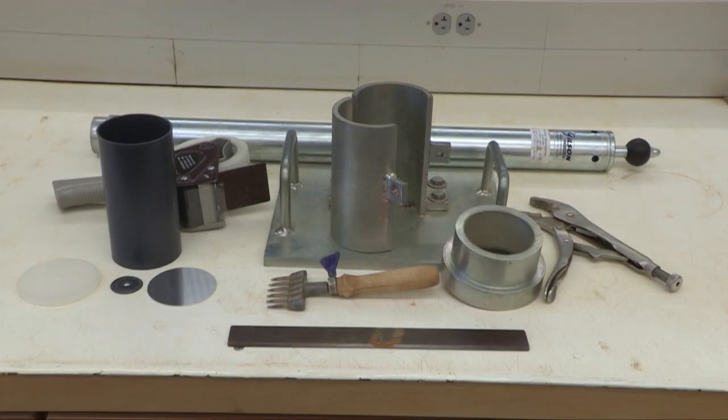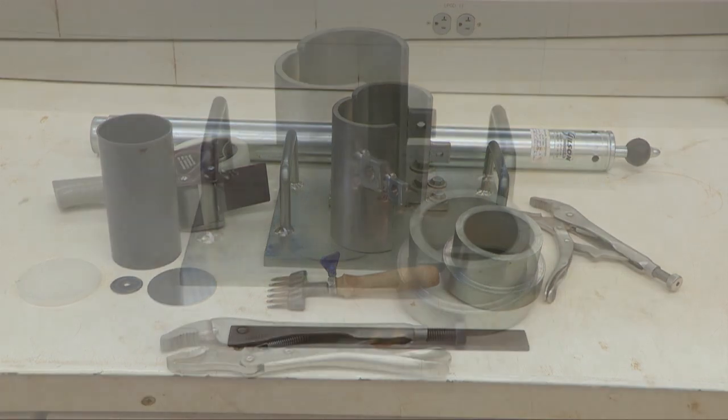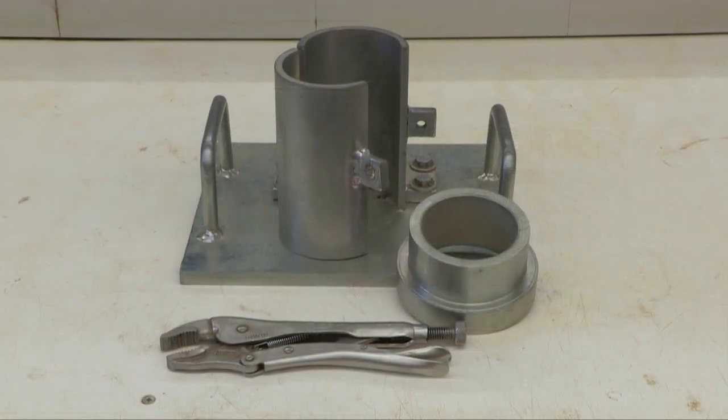The equipment you will need to compact soil cement specimens into 3 by 6 inch plastic molds includes the PM device. The PM device has a split mold design and is accompanied by a collar and vice grip to close the device tightly around the plastic mold.